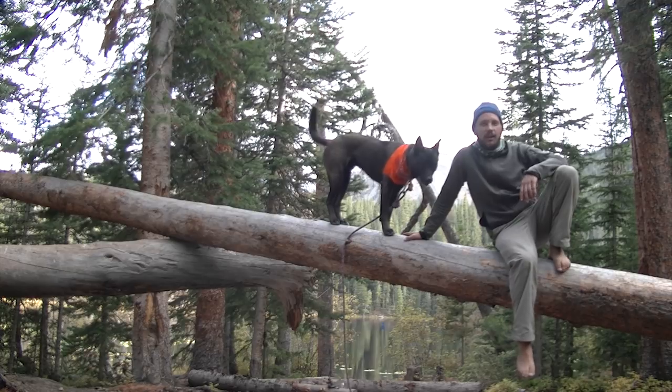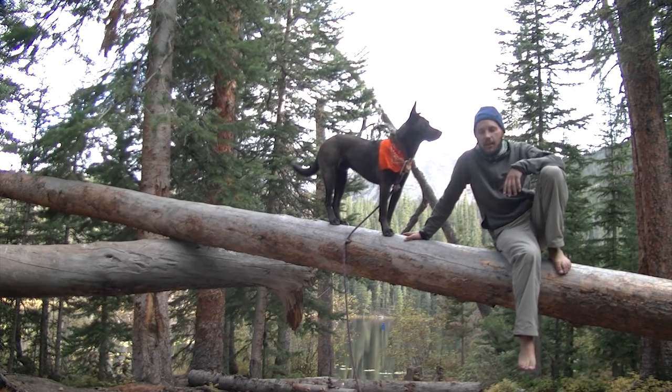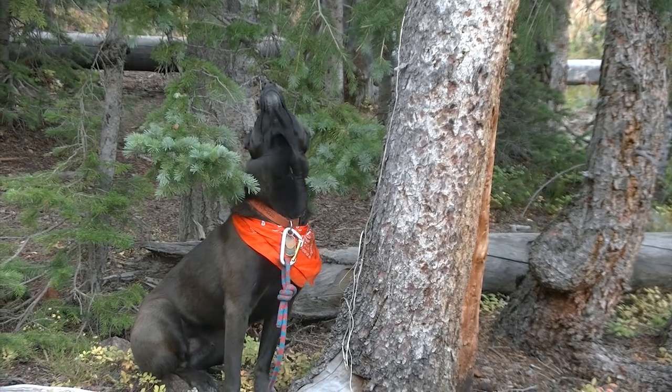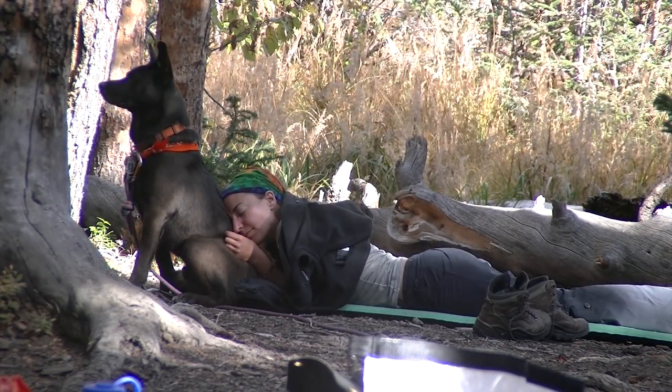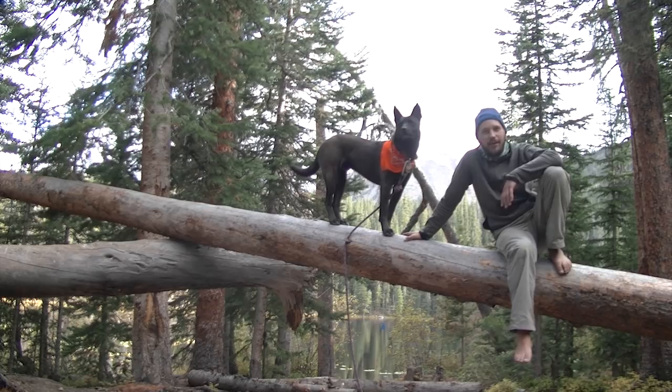We're going to short hike in today to Surprise Lake, and that's on purpose — to acclimatize to the 10,000-foot elevation and just play, immerse ourselves in nature, and kind of leave behind anything and just be here. We're heading to another glacial lake tomorrow, but for now we're going to enjoy this beautiful spot.